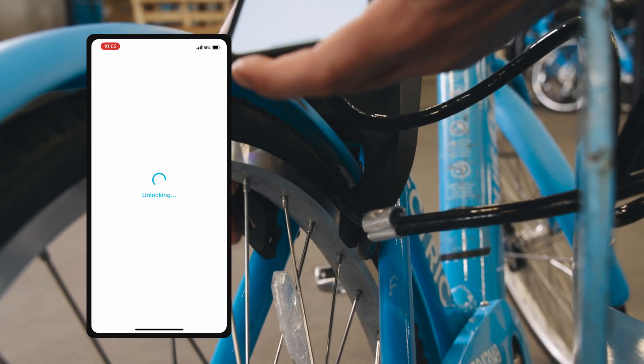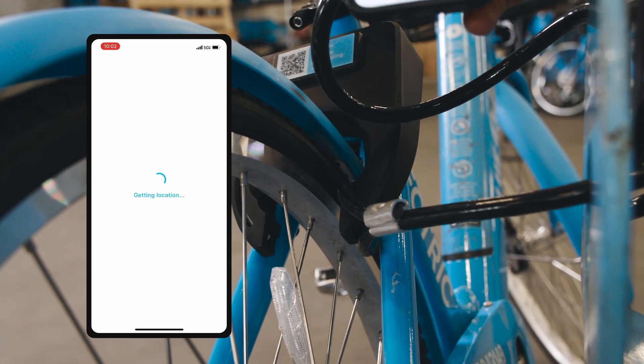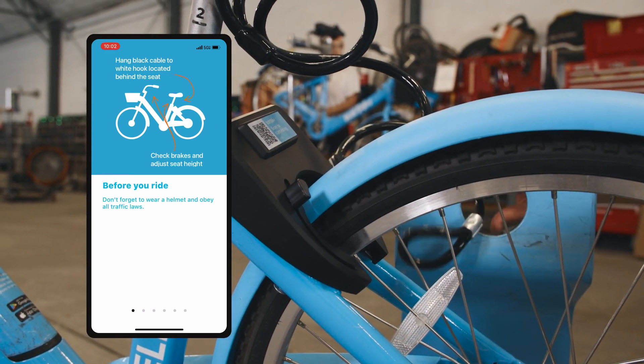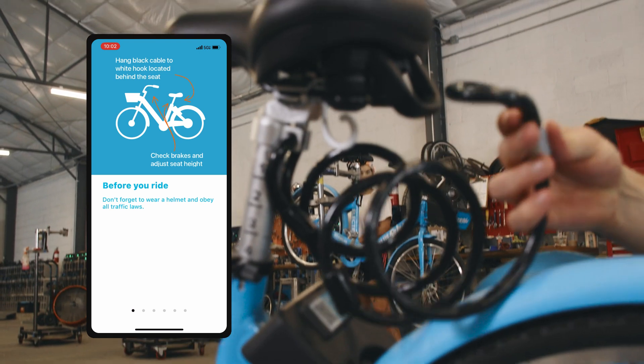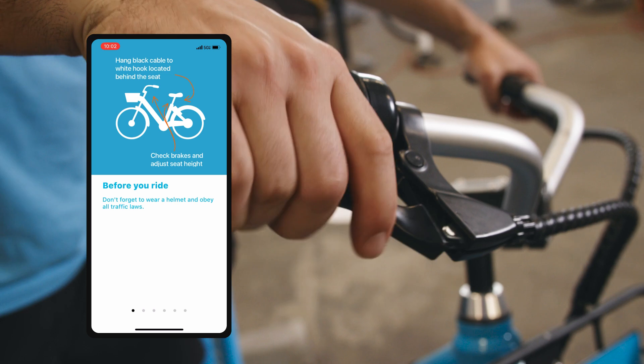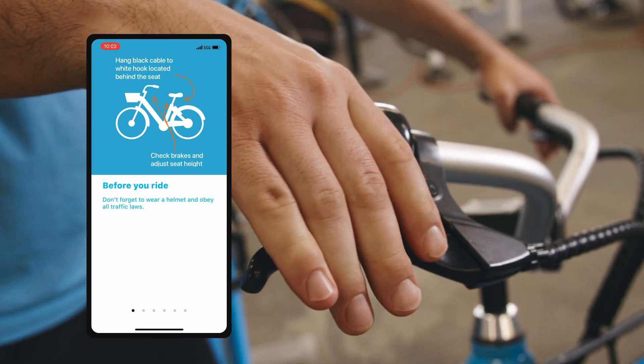Before you start your trip, make sure to check out these few tips. The first one is to always make sure that you do a quick safety check. You're gonna start off by taking the black cable and attaching it to the white hook located behind the seat. You're also gonna check the brakes and adjust the seat height.